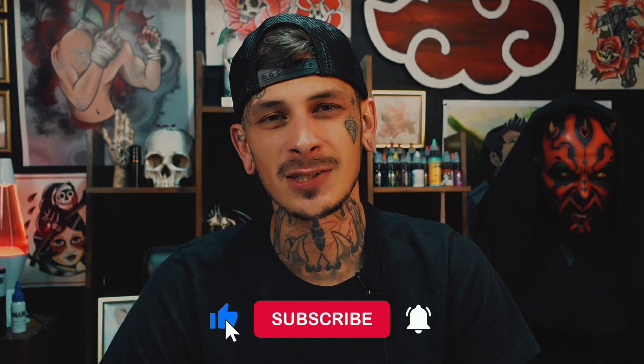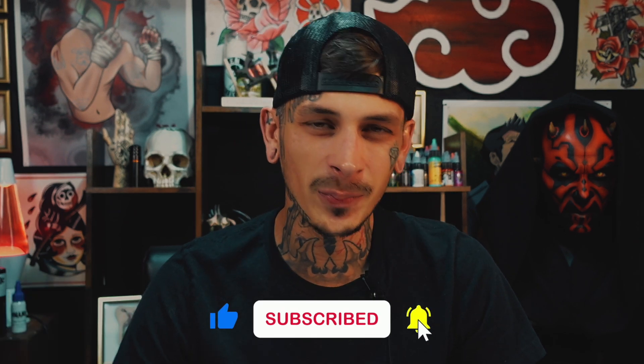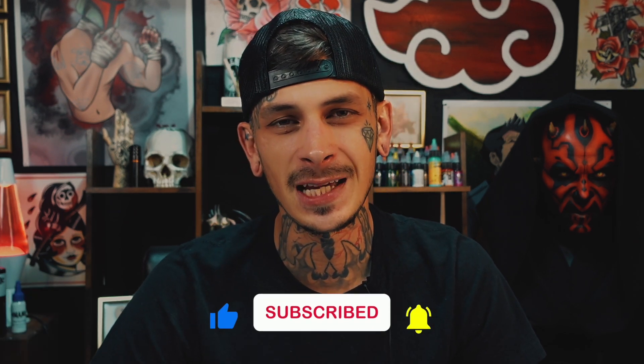What's up everybody? So you're having issues with line work with your tattoos, right? This video is going to help you break down exactly what you need to do in order to kick up that line work — to make super clean lines without the shakiness or things like that. I'm Brandon from Tattooing 101. Make sure you're liking and subscribing down below and hit that bell notification so you can keep up to date on all the new videos we come out with each week. Let's get into it.